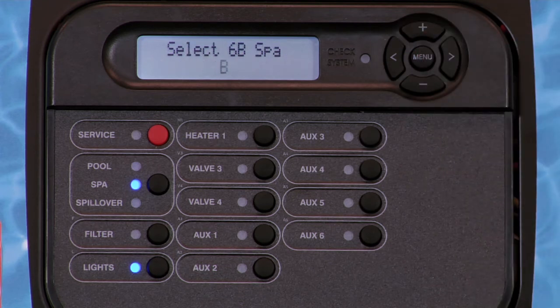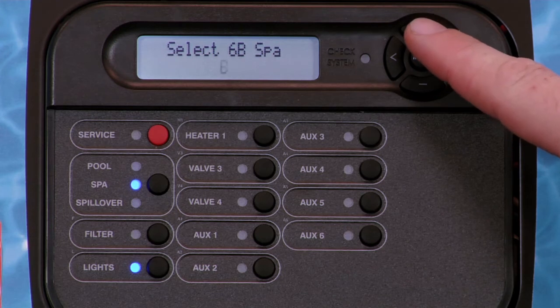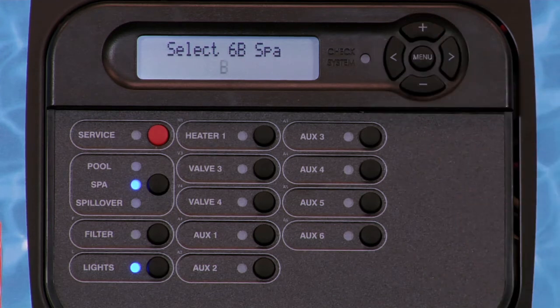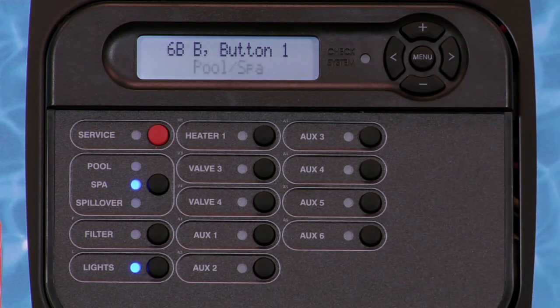The first step is to choose which spa-side remote to configure if more than one is installed. Each remote is given a letter designation. Press the plus or minus key to toggle between available spa-side remotes. Press the right arrow key to begin configuration of a particular remote.